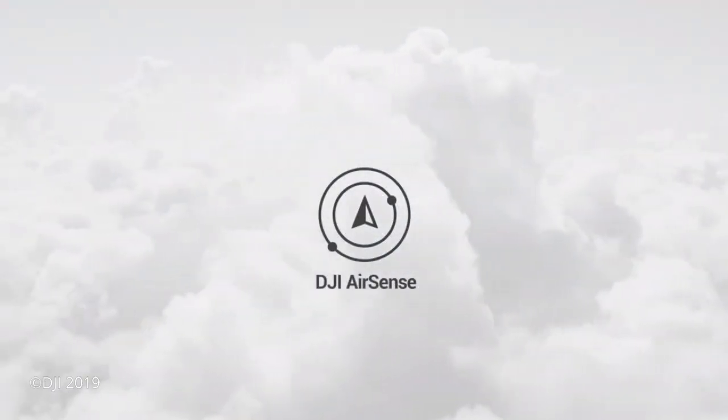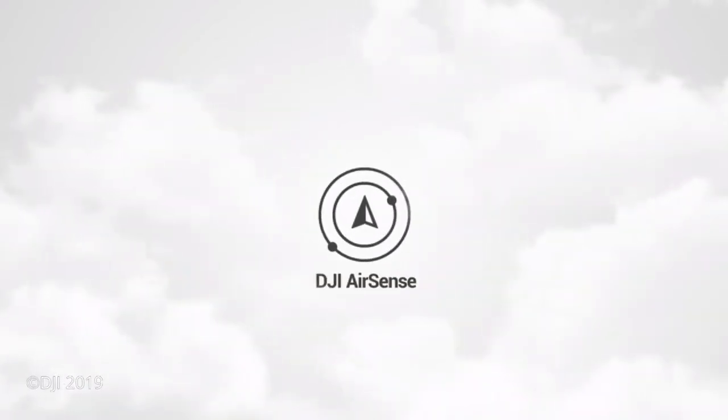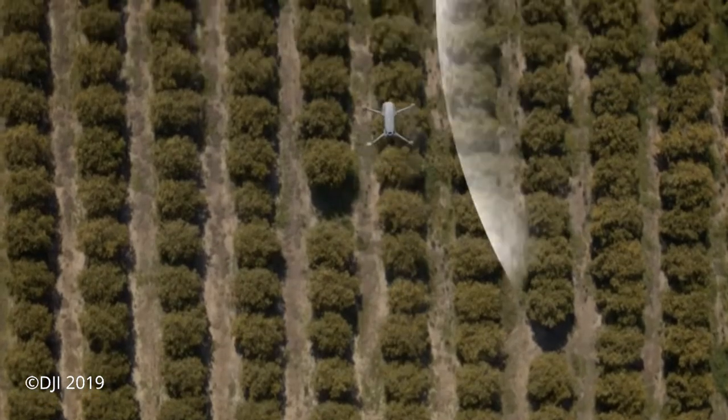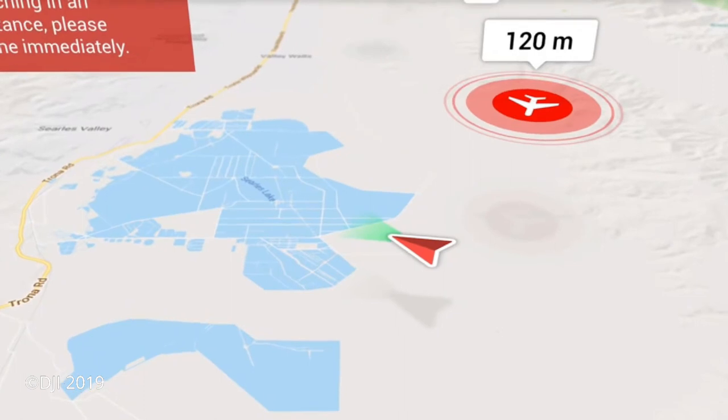Hey everyone, just wanted to drop a quick video here to talk about the new DJI AirSense technology that was just announced this morning. I watched the video and I know about as much as you guys do from watching it. I was actually working on a video that was going to show what I use to look for aircraft and drones in the area, but DJI has basically beat me to the punch by adding the AirSense standard technology.